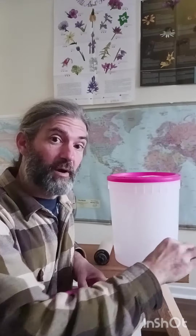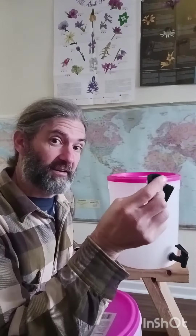You drill a hole in your bottom bucket — this is your reservoir. You're going to put the spigot in that hole and tighten down the little nut.